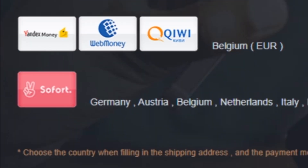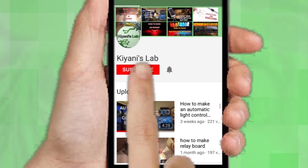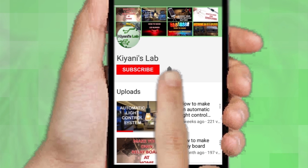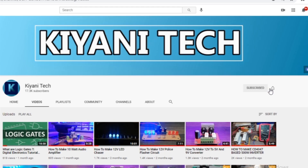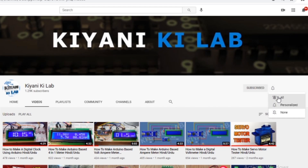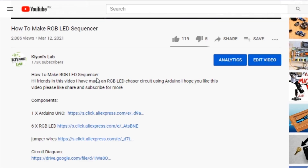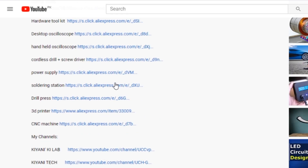You can do your payment with different payment methods. If you haven't subscribed to my channel then do subscribe and don't forget to press the bell icon so you can get notifications whenever I upload a new video. These are my other channels, do subscribe them as well, and you can also follow me on Facebook and Instagram. The component list, circuit diagram, and everything is in the description below.